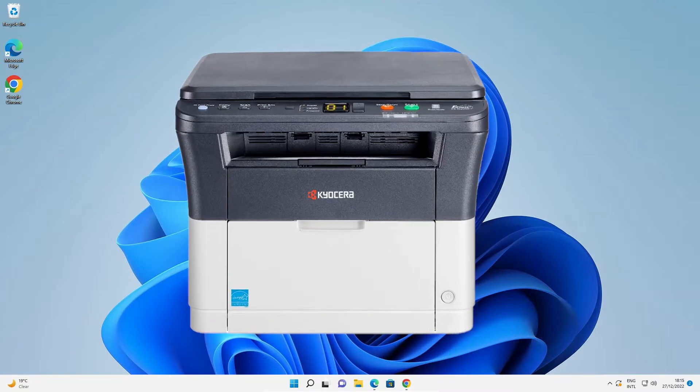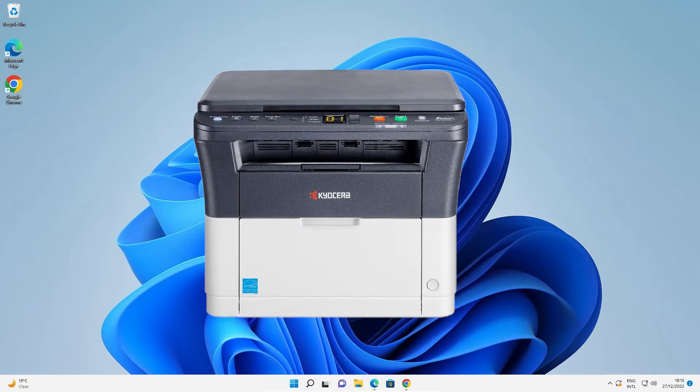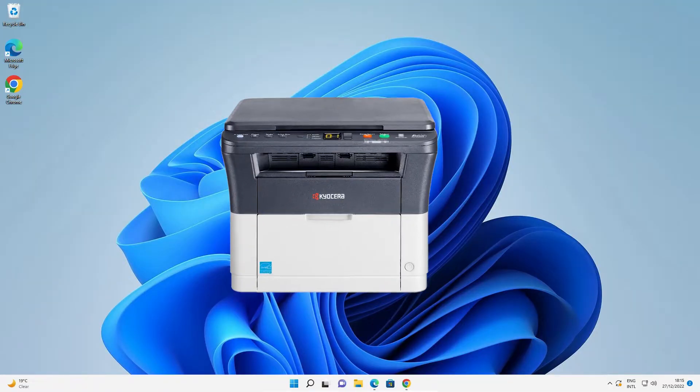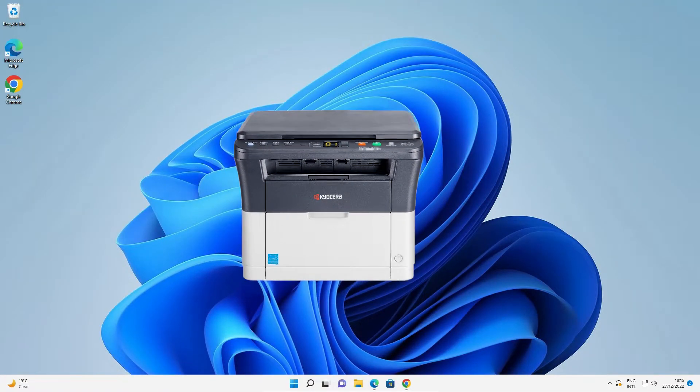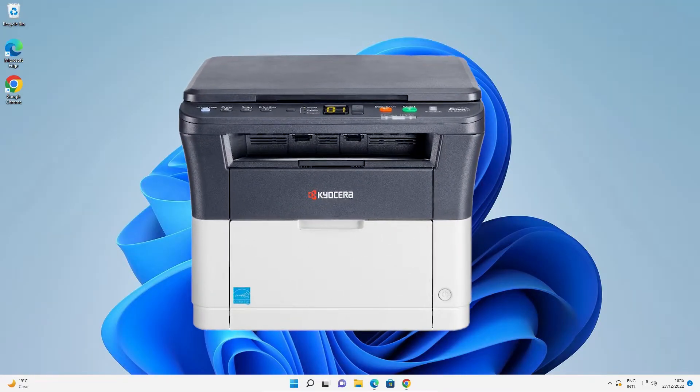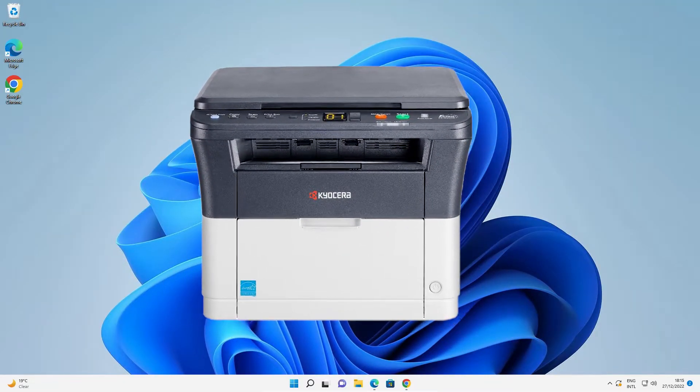Hello guys, welcome. In this video we are going to see how to download and install the Kyocera FS1020 MFP Printer Driver in a Windows 11 operating system by the simplest way.